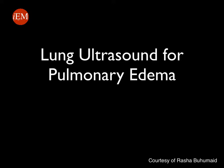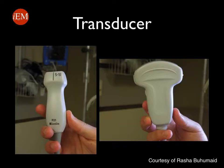In this tutorial we will discuss how to perform lung ultrasound to evaluate for pulmonary edema. The transducer that you will be using is either the phased array or cardiac probe, or the curved or abdominal probe.